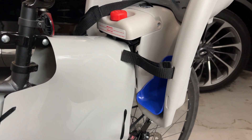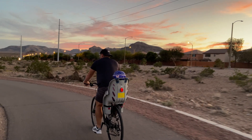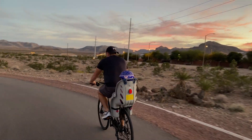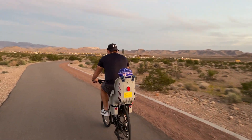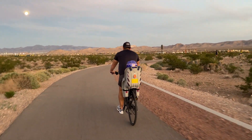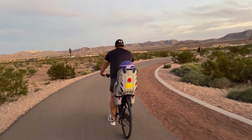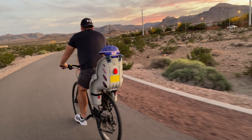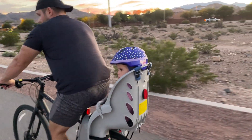Before I continue, here is a video of my husband riding with my baby. As you can see, this thing is very comfortable and secure — our toddler loves riding with us. And it's not difficult to pedal or use your bike at all with this carrier; you barely feel any difference.